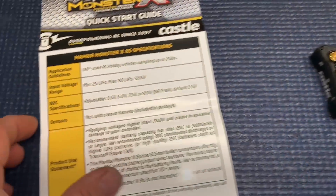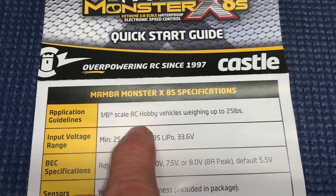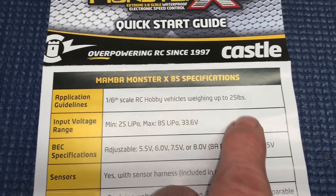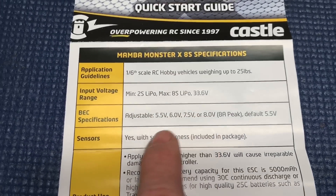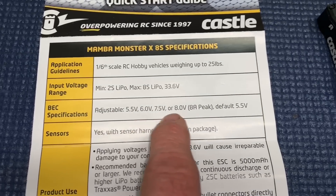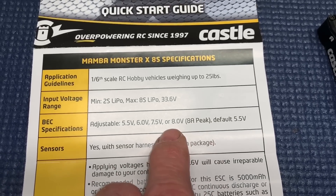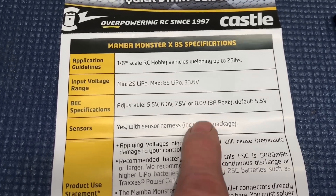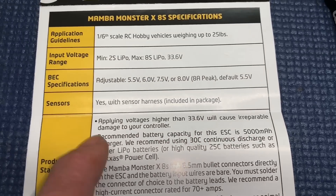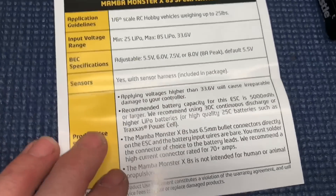Let's go ahead and take a look at this application guideline. 1.6 scale, up to 25 pounds, 2S to 8S — that's a pretty good range. BEC, 8 amps peak. This thing will run any servo you got. Up to 8 volts, so that's where mine's going to be set. I've got a different servo in my truck. Fully sensored — that's the beauty.